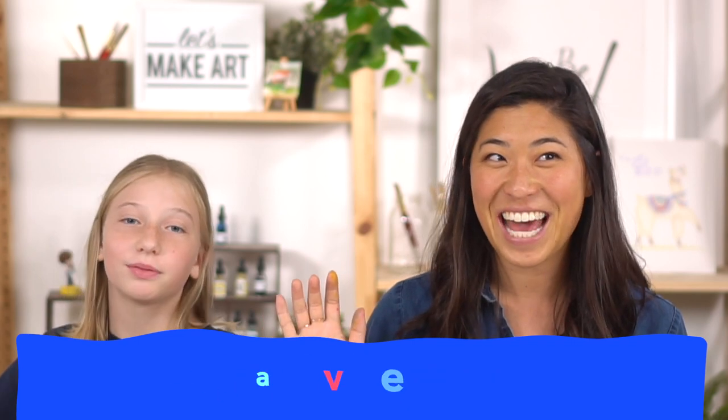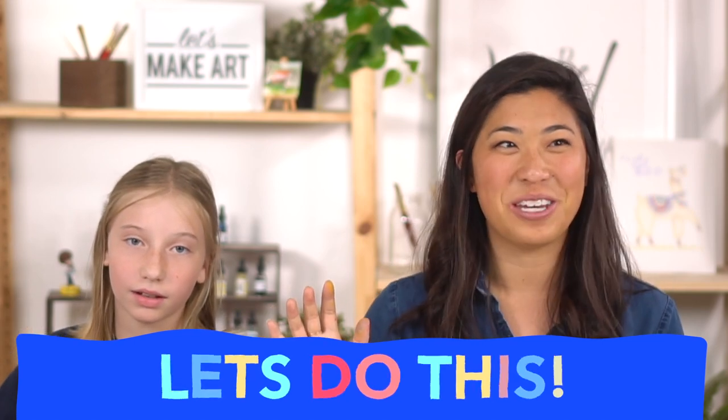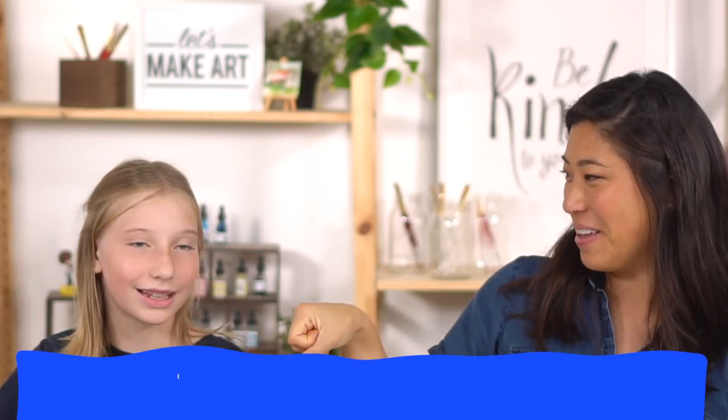First, raise your right hand and repeat our motto after me: I am brave. I am kind. I am creative. Let's do this! And then we fist pump.